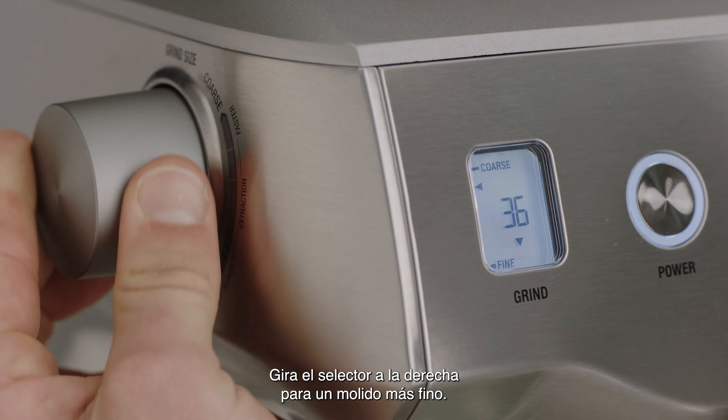Turn the dial anti-clockwise for a coarser grind. This will increase your grind size, resulting in a faster extraction. This is generally done with fresher beans.